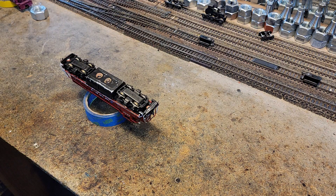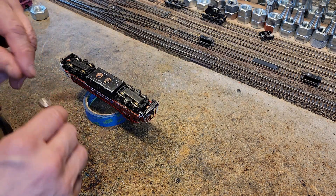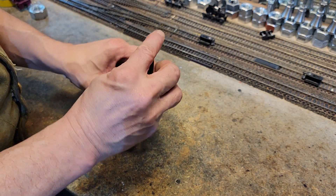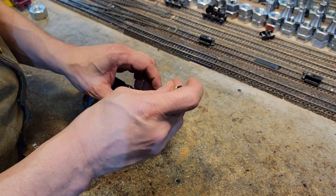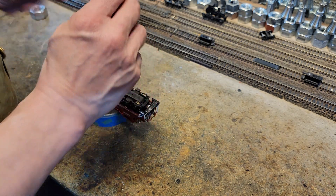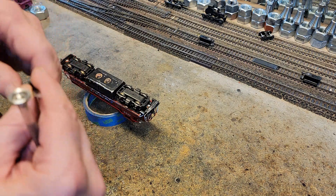Let's go ahead and see if we can't break it down. Let's take out the keplers. I want to remember that these got little washers in them. Let's get our tweezers in here.